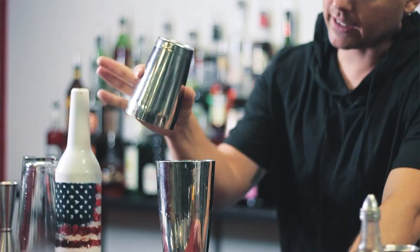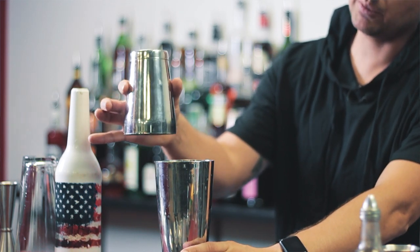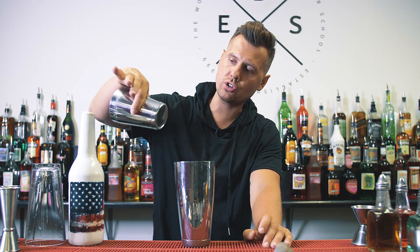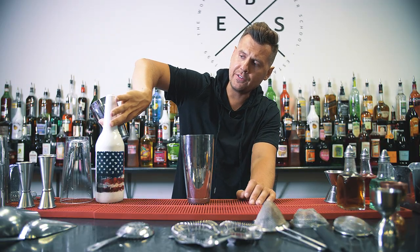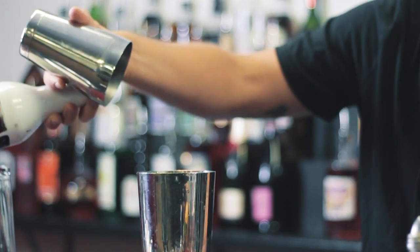Hold the cheetah shaker like this, in the middle — don't hold it too low, because you need to drop this part into the shaker. I would recommend holding it in the middle. Basically you just do this — this is the grip: take the cheetah shaker with three fingers, grab the bottle like this, and just practice this move a few times.